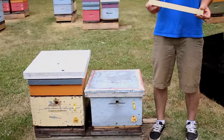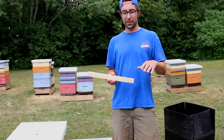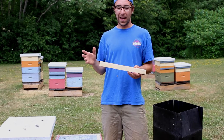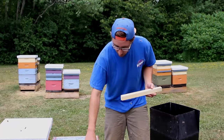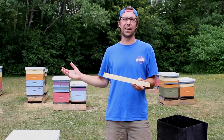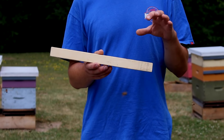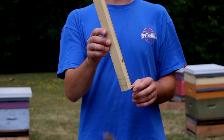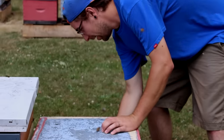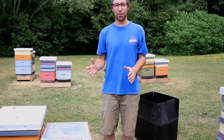If you're using a screen bottom board, there is an opening at the back. When it comes into winter, the last thing we want is cross ventilation — an opening at the front and an opening at the back just allows wind to blow right through there without the bees being able to control that. So with a screen bottom board you're going to have to plug it up somehow. This is just a beveled back block that fits in that hole. If you don't have a screen bottom board you don't have to worry about it, but that block would simply fit in the hole at the back.